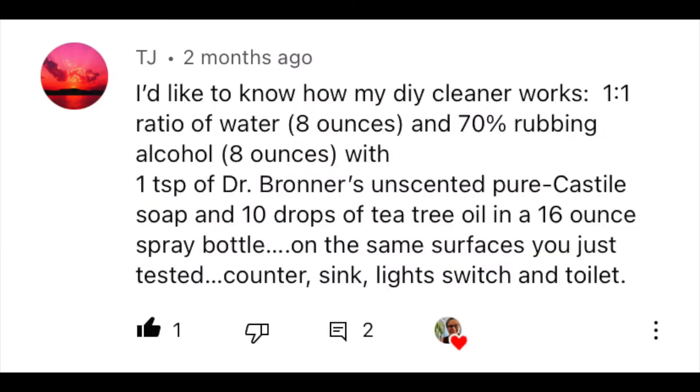So one of my viewers, TJ, left a comment on my natural cleaner vinegar video that I did. And TJ said, I'd like to know how my do-it-yourself cleaner works. One-to-one ratio of water, 8 ounces, and 70% rubbing alcohol, 8 ounces, with one teaspoon of Dr. Bronner's unscented pure Castile soap and 10 drops of tea tree oil in a 16-ounce spray bottle on the same surfaces you just tested — countersink, light switch, and toilet.